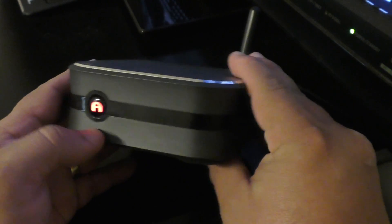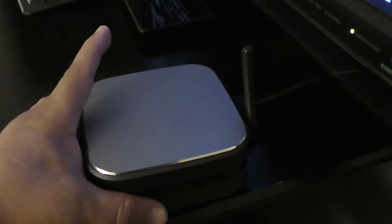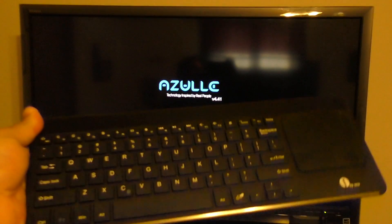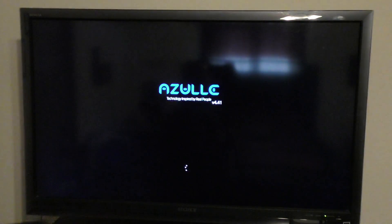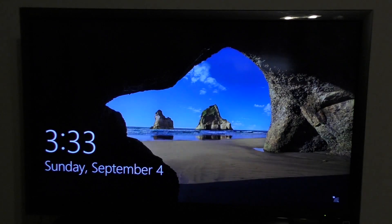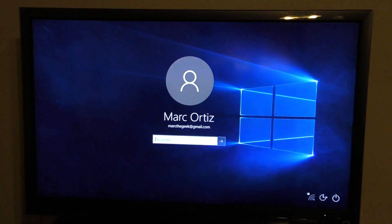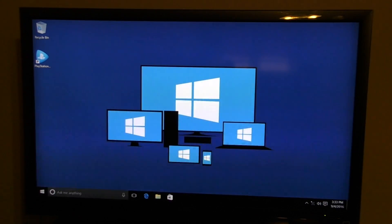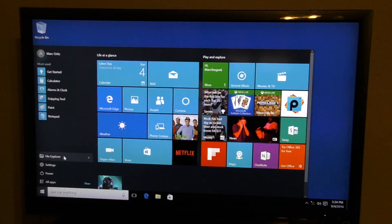I recommend placing it near the TV. The button turns red when it has power but is not on, and turns blue when it's on. While it's loaded, I'm going to be using the keyboard with the touchpad. If you're familiar with Windows 10, you should use your same user ID so all your wallpapers and files transfer over — that's what I did with this device.